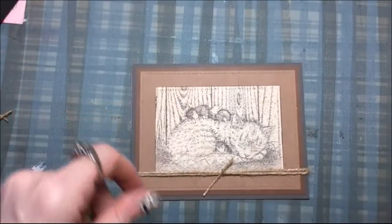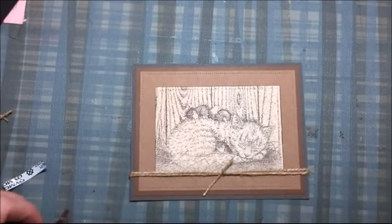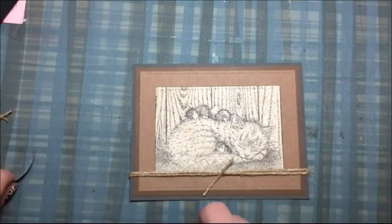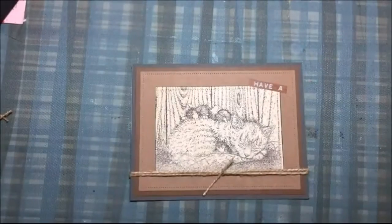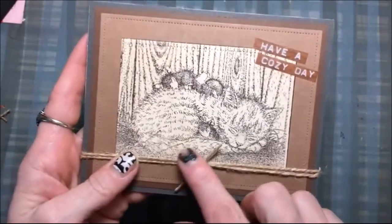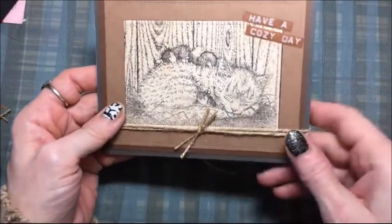Now I'm going to use my embossing tool — this is one of those press tools, I got this at Goodwill — and I'm going to spell out 'Have a Cozy Day,' so I did that in two lines. This embossing tape kind of looks like wood, so I'm just going to stick those right on there. Then I decided I needed another little piece of jute twine tail right there, so I added that and it looks good.